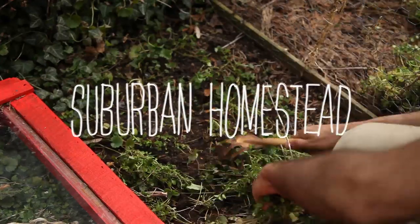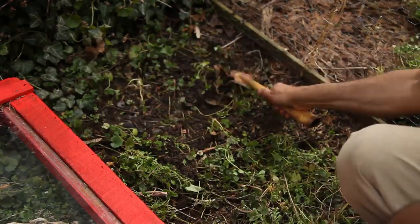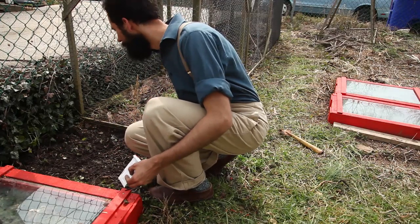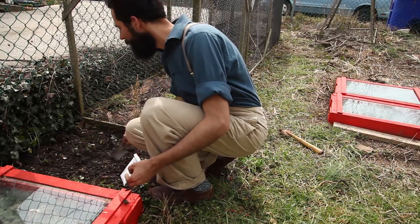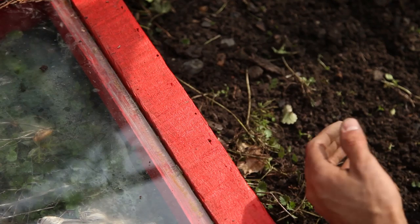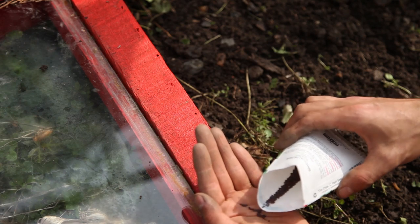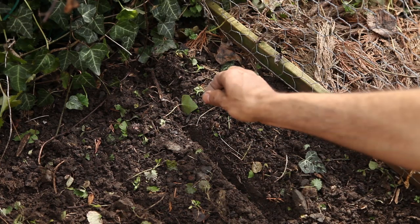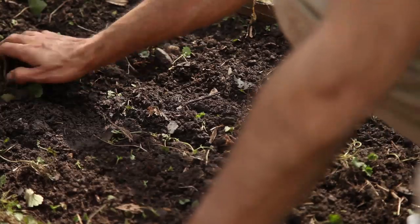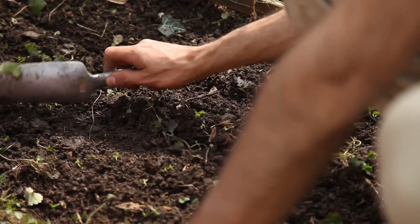One of the issues with growing directly outside is that you become hostage to the weather conditions. That usually means late cold snaps threatening to kill off emerging seeds planted early. So in order to mitigate the weather extremes, I decided to experiment using a cold frame to jumpstart my growing season early, allowing me to plant vegetables out sooner and even start them directly from seed in early March and April.